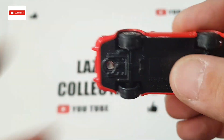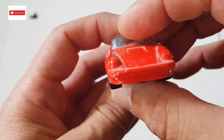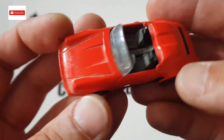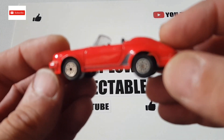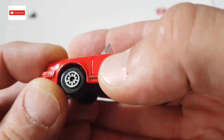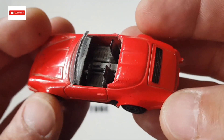I think I can swap the wheels from another car, which I will look up later on. I've done a Porsche before, but I've never done a convertible, so this is going to be my first convertible car. Let's crack on and see how this one turns out at the end.